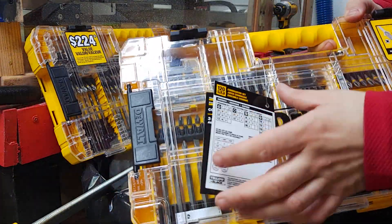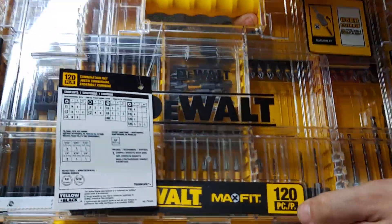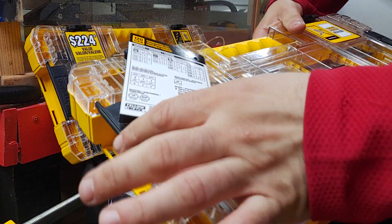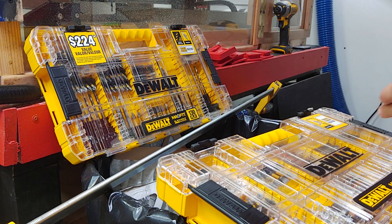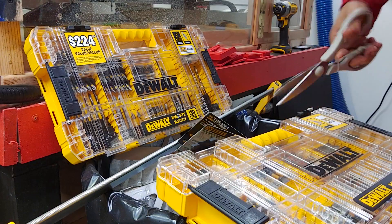Now it has the same branding — DeWalt MaxFit — but now it's 120 pieces. It does not say Black and Gold on it, but it's the same price, and you're getting different things with this.